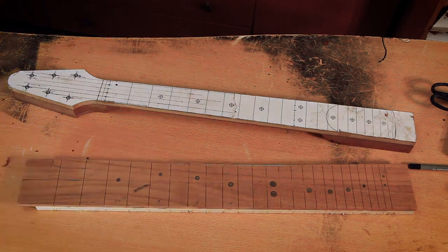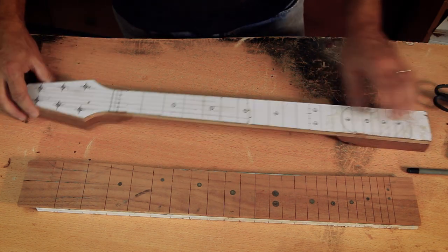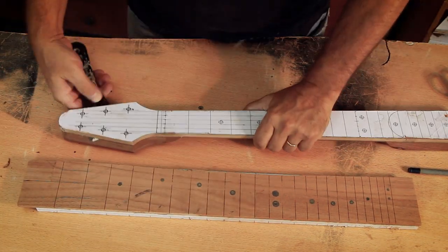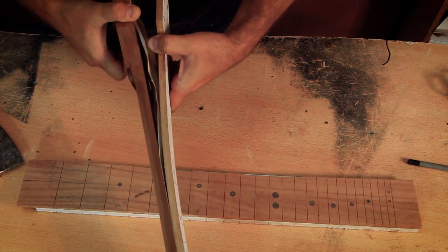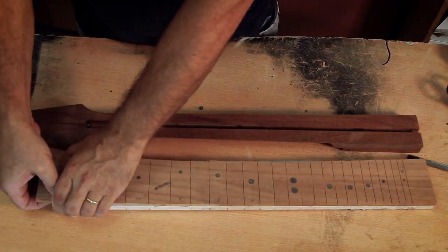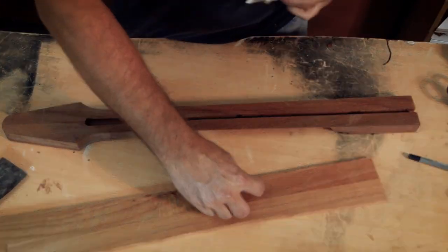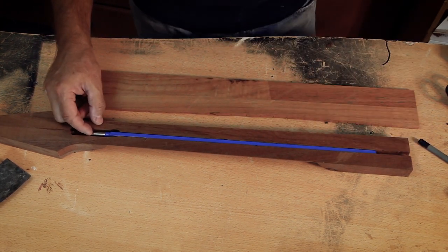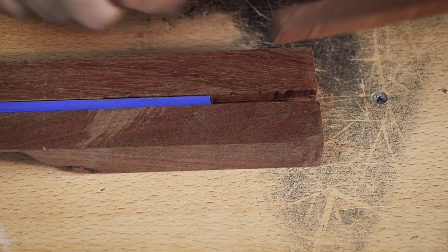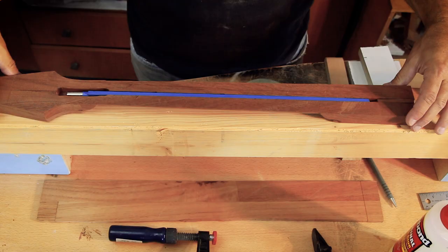The volute will get much more attention later after I have the front of the headstock shaped, and the heel will receive its attention when the body is ready and I can match them. Time to say goodbye to both the fretting template and the neck template — they've served me well. It's worth noting that different masking tape colors and types refer to different recommended removal times, and keeping them on longer may make removal harder. I use a steel scraper so I don't need to apply force and risk breaking the templates or the fretboard. Before gluing the fretboard, I noticed I routed the truss rod channel all the way to the back of the heel for no particular reason — I'll use a piece of leftover neck material and cut it to fit.